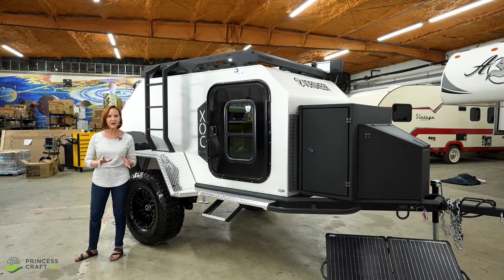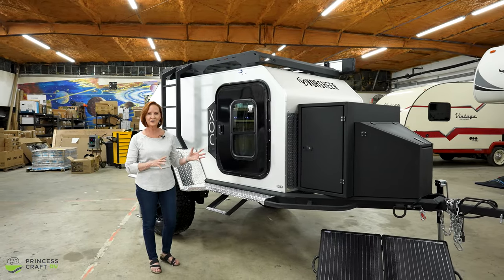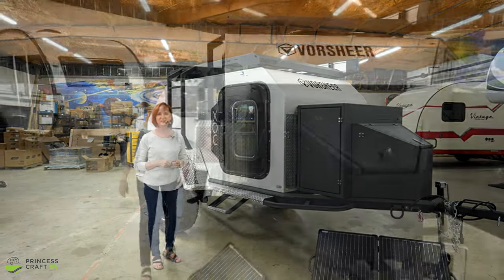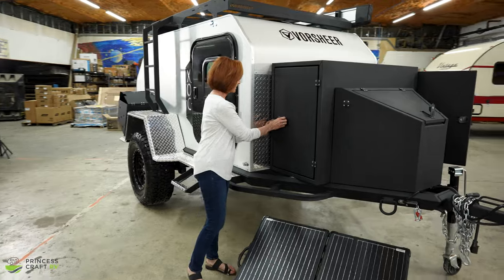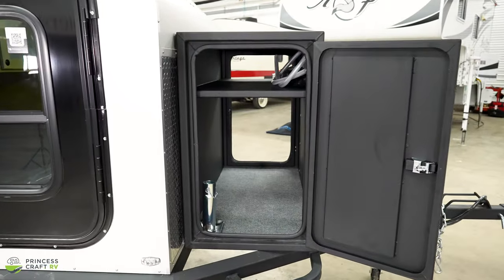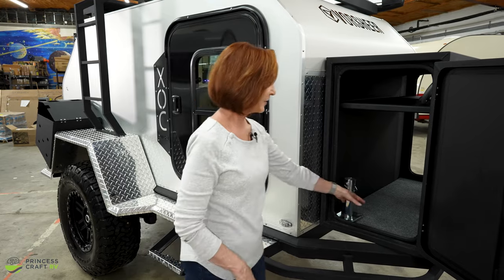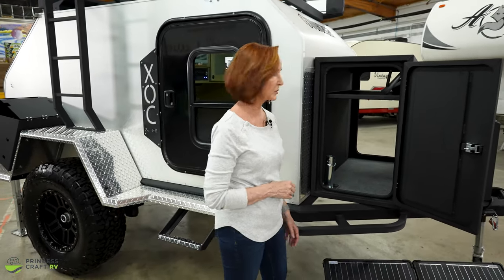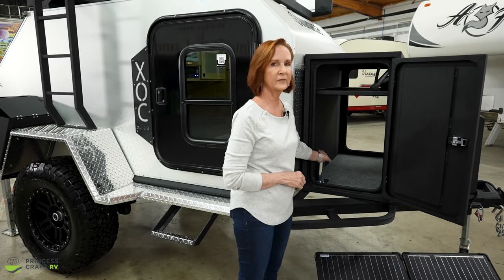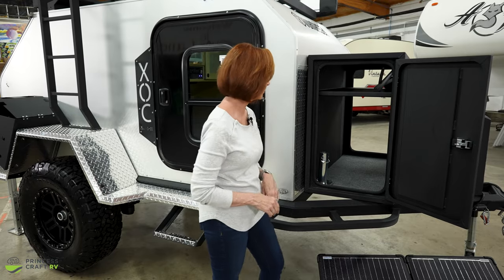We're going to start on the outside, a little different than usual, but there's so much to see out here. This pass-through on the front can hold a lot of gear — it's got a shelf at the top and nice powder coating. You also have diamond plate on the front of the box so it's well protected. Carpet on the bottom protects everything you put in there as well as the compartment itself. This trailer comes with the foot and the caster, so you should have both.